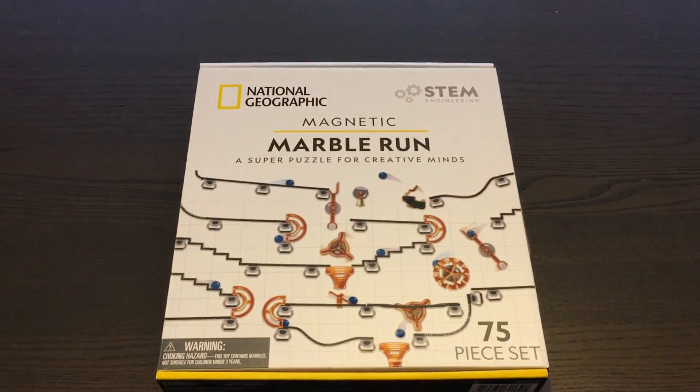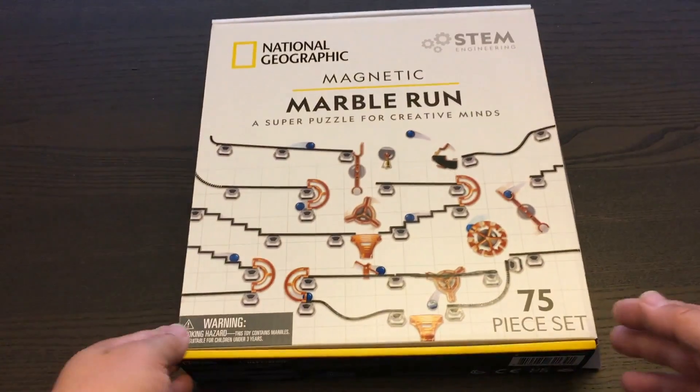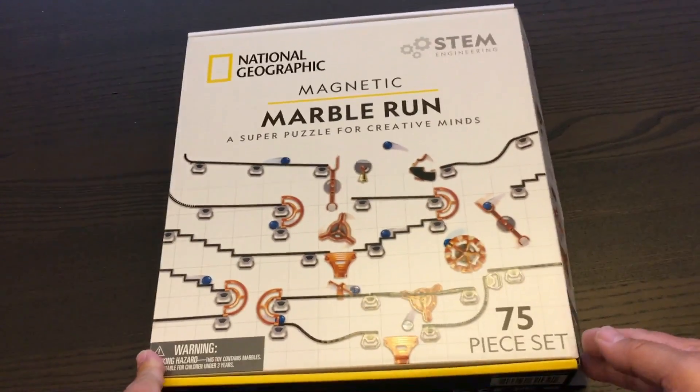Hi, this is Ben, and I have here the National Geographic Magnetic Marble Run. This is the 75-piece set, and we're going to unbox it, look at what's inside, and test it out.